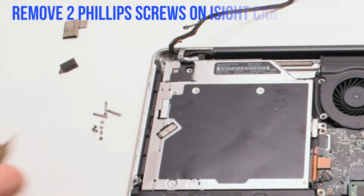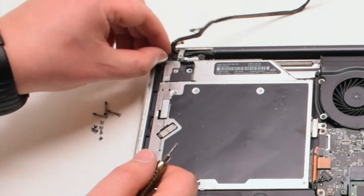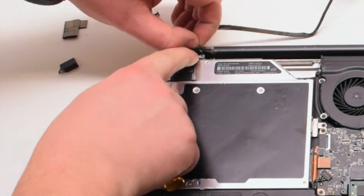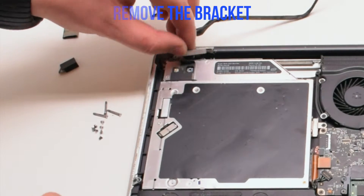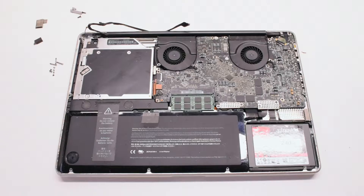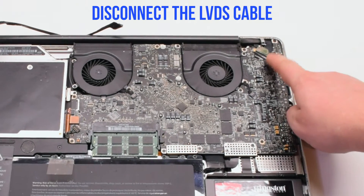Now let's remove the two Phillips head screws holding in the iSight camera bracket. Once those two screws are out of the way, go ahead and remove the bracket. Let's disconnect the LVDS cable next.